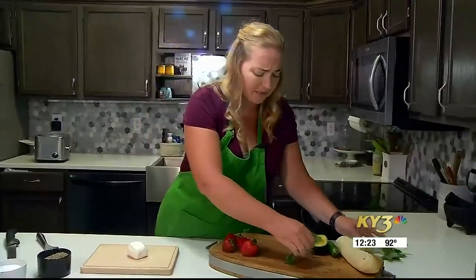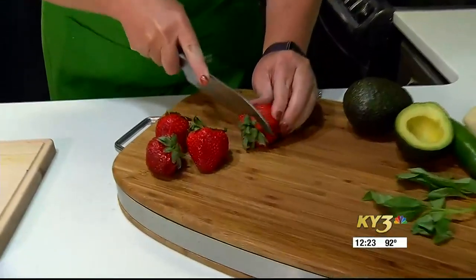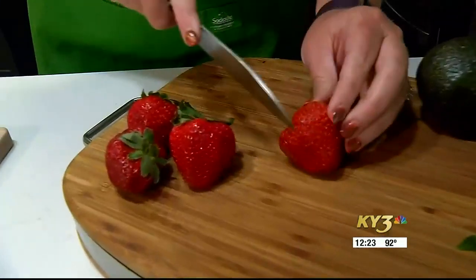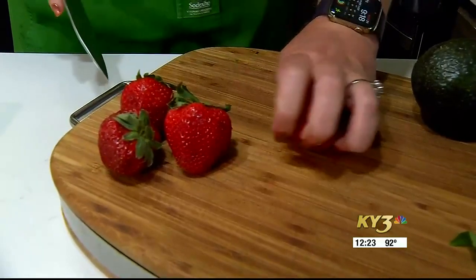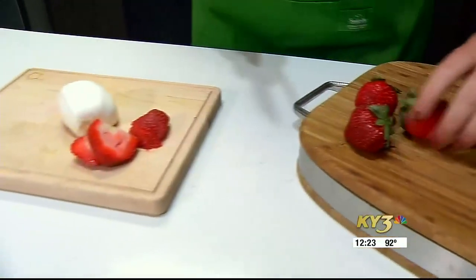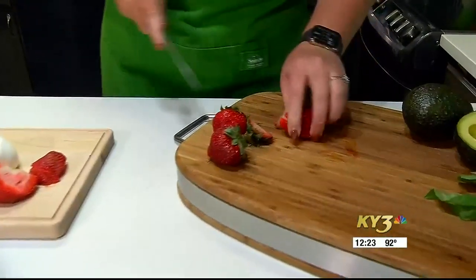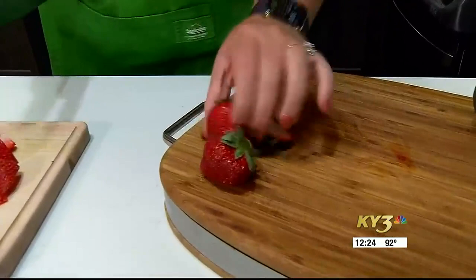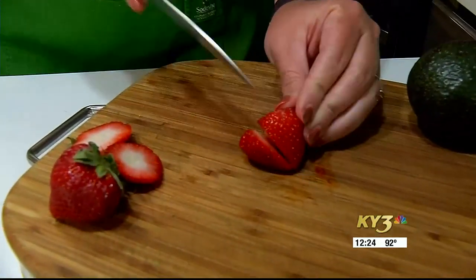We're going to start with the other toppings for our board. Next, we're going to put some fresh strawberries on our burrata board. Strawberries have gone down in price, fortunately, and we are just going to slice these into some thick slices and arrange them around our burrata. There's some sweet, some heat, and some savory to this board — it's got every flavor profile you could possibly want, and all of these accent ingredients go perfectly with the main, which is your burrata.